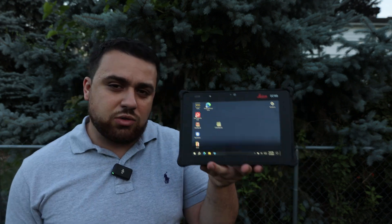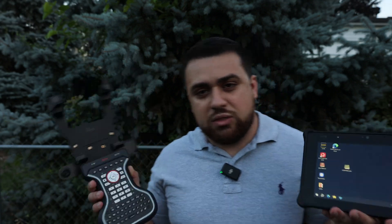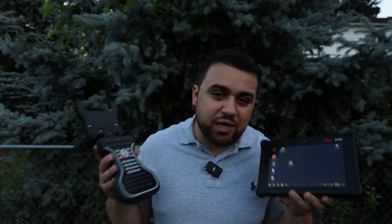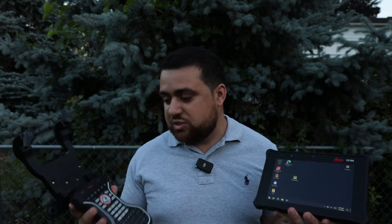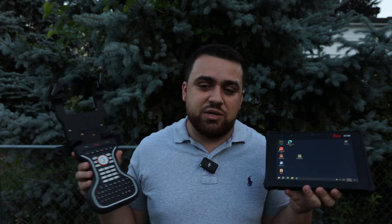You can now enjoy the newer data collectors from Leica without having to give up your physical keyboard, thanks to these new products. Special thanks to Leica Geosystems for giving me early access to these products. If you'd like to learn more, check out the links in the description. If you're looking for more surveying resources, visit thesurveyschool.com and join our growing survey community. I'll see you guys next time.